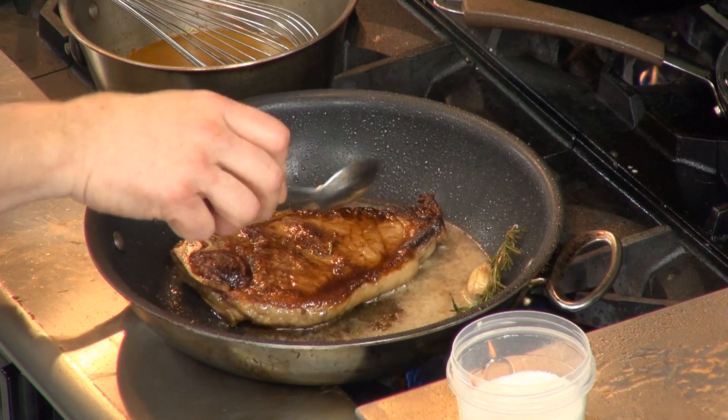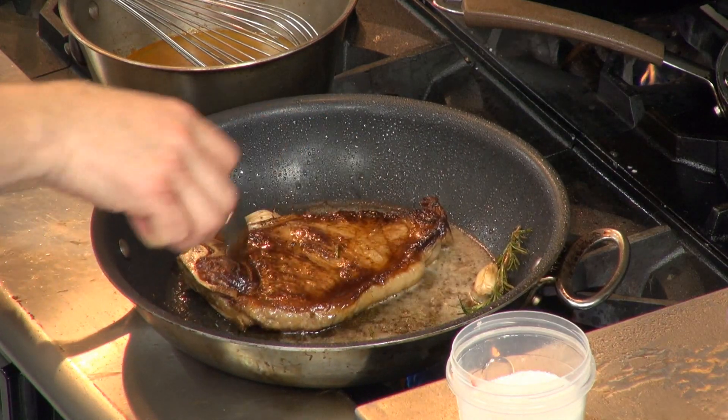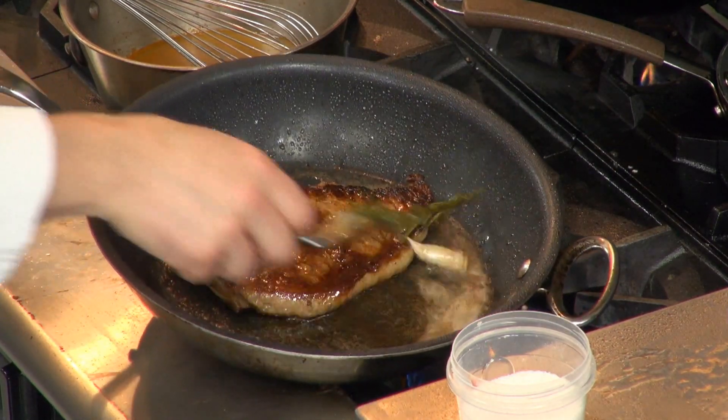It's a fallacy that searing seals in any liquid. It doesn't — it actually opens it up and you lose liquid when you sear meat. So you want to return that liquid by basting it.